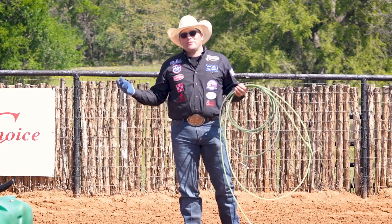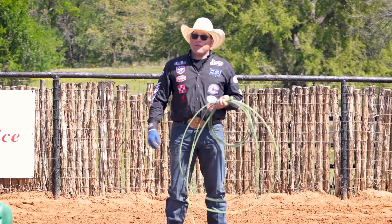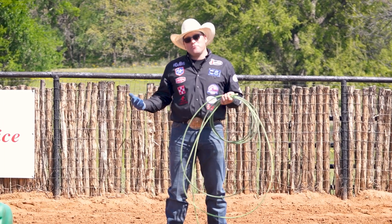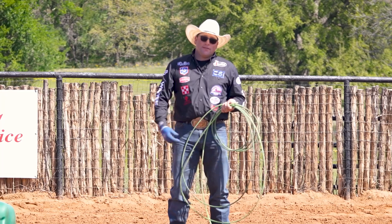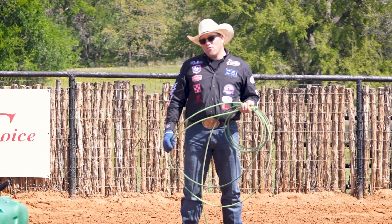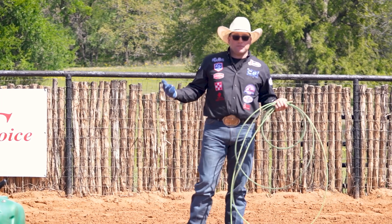I'm Coleman Proctor here with a pro tip with Professional's Choice. I have to say I'm getting a little older now — I don't love roping the dummy all the time. It's always been therapeutic for me, but now it hurts. This drill goes out to you guys, the over-40 crowd, where your shoulder doesn't feel like it used to.